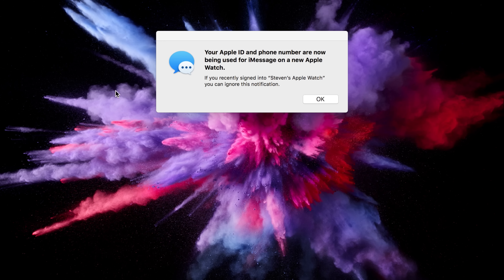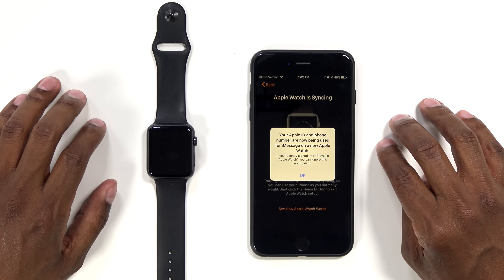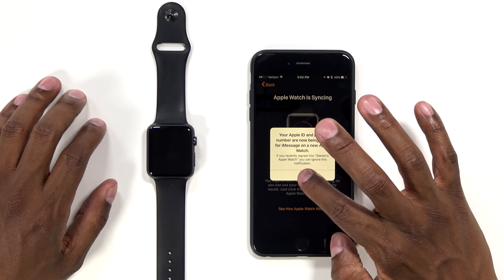Another thing I want to show you is whenever you sign into any of your Apple IDs, you get this pop-up on your computer. This is just telling me that I set up a new Watch, and it pops up on all your Apple products that you allow. What this is doing is basically going to use your Apple Watch for iMessage when someone leaves you a message — it's just giving it permission. Go ahead and hit OK.